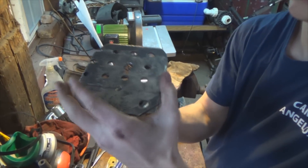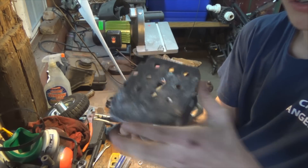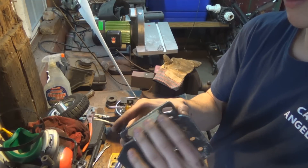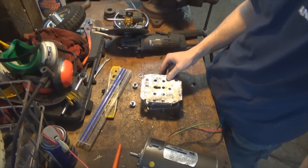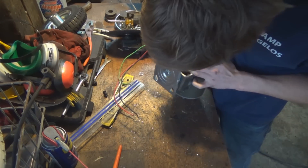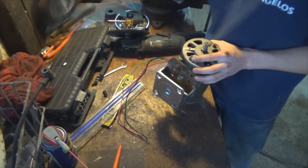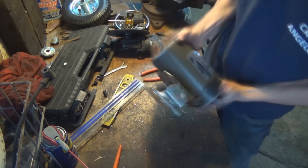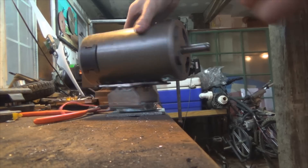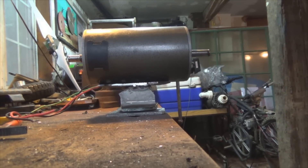All right ladies and gentlemen, here is the final product — the spinner, or whatever this thing is called. I made this look a little nicer, cut off some extra bits. Let's put the motor on there. Look at that — works like a charm. Now I just have to worry about the wires. Put the fan blades on there, and there we are.